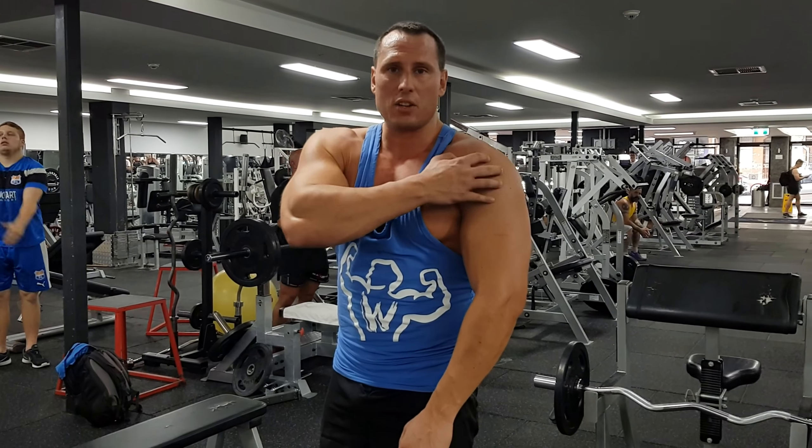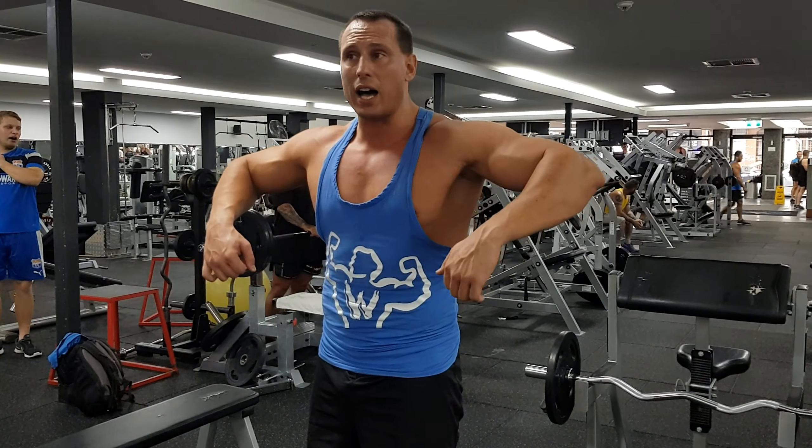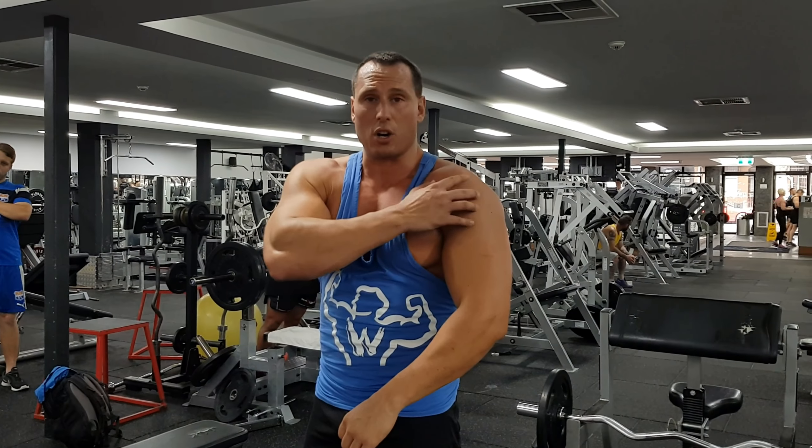Generally, to maximise your movement of the medial delts, take a wider grip — outside of shoulder width. And you only go up to the lower sternum. If you start going too high, you start putting stress on the supraspinatus tendon, and generally people start internally rotating which switches the medial deltoid off.